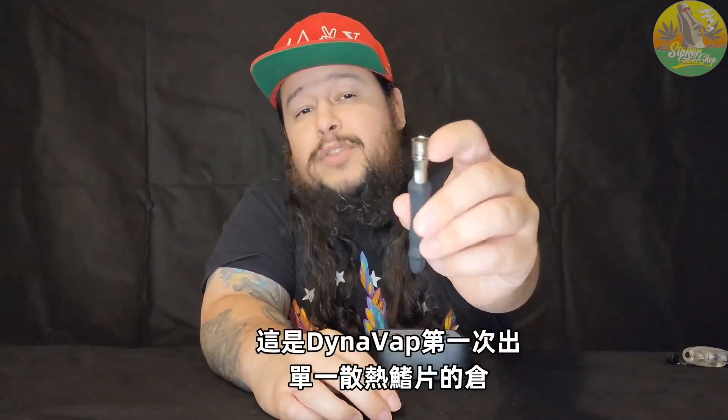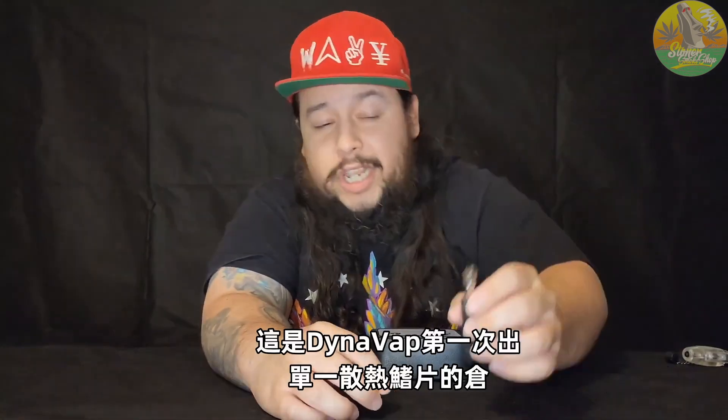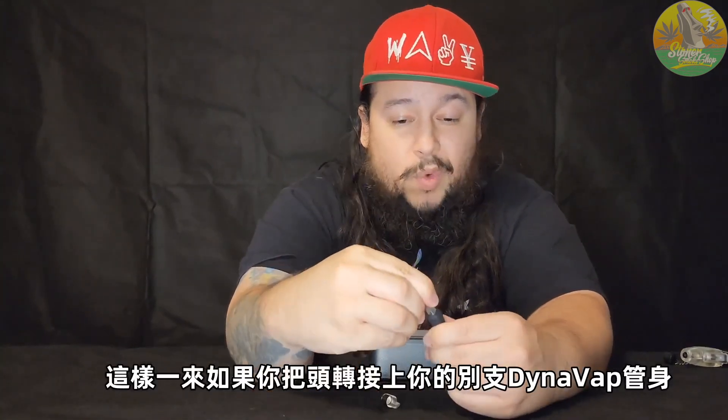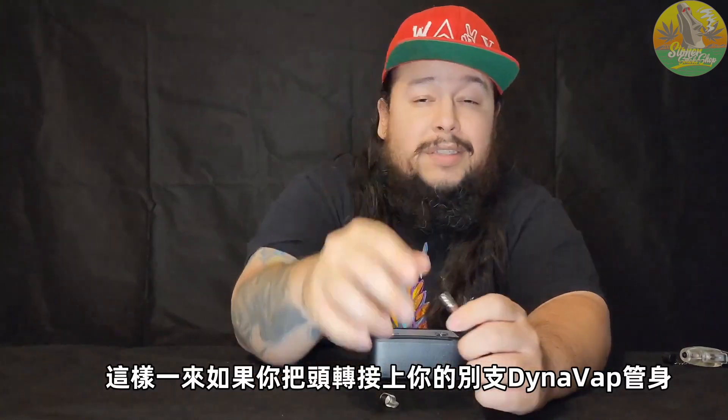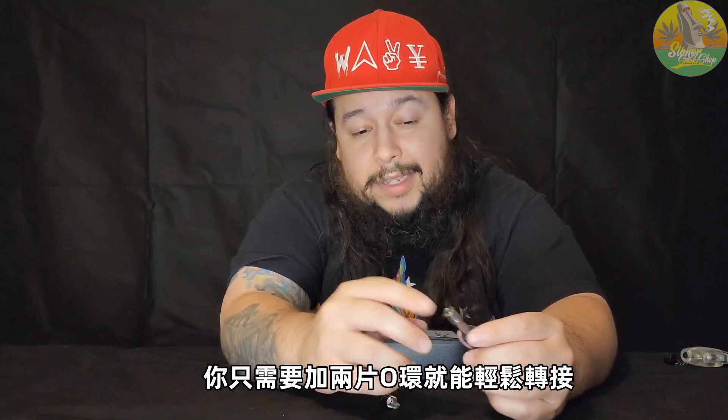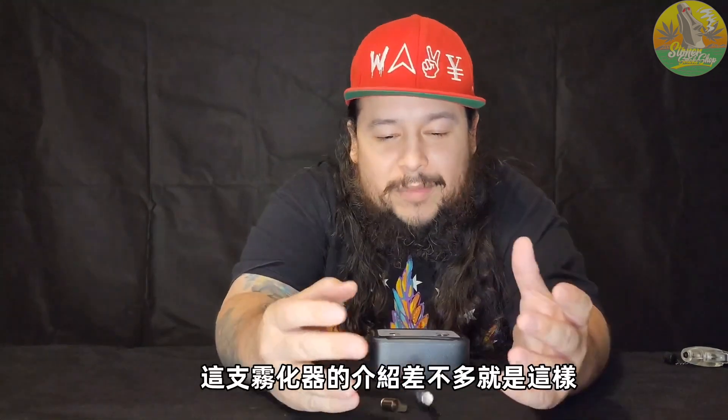This is DynaVap's first one-fin chamber, and it definitely gets the job done. The great thing about this one-fin chamber is that if you want to use it on your other DynaVaps, you can literally put two o-rings at the end of it, stick it on another DynaVap body, and utilize the one-fin chamber there.